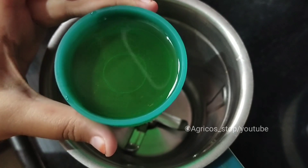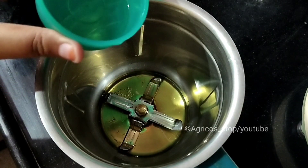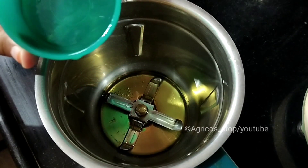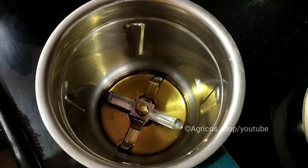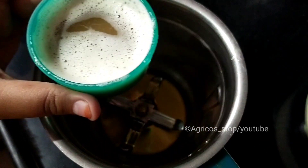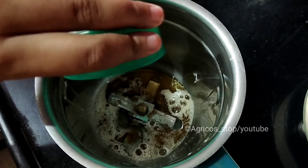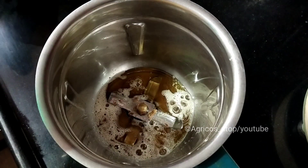Take any cup for measuring. Since I have a small garden my requirement is very less, so I'm using a small cup. Take one cup of vegetable oil — any cooking oil. To this, add a quarter cup of shampoo. Instead of shampoo, I want to make it 100% organic, so I used soap nut water.